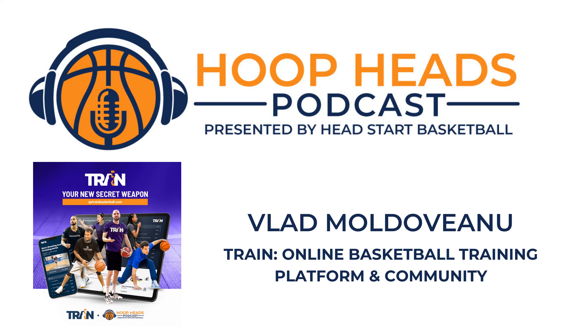Welcome to the Hoop Heads Podcast. I'm Mike Cleansing here without my co-host Jason Sunkel this afternoon, but I'm pleased to be joined by Vlad Moldaveniu from Train. We've had Vlad on before, but he's coming out to talk about an exciting new basketball training platform he's put together called Train. Vlad, welcome back to the Hoop Heads Pod. Thank you, Mike. Second time — I'm very excited about the platform and the opportunity to share with your listeners.